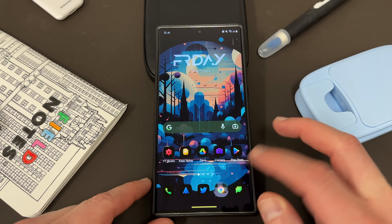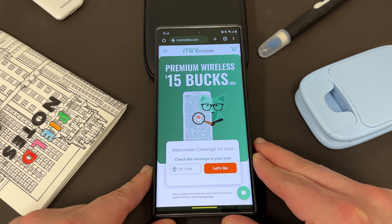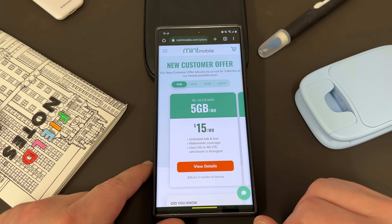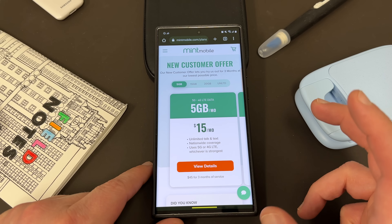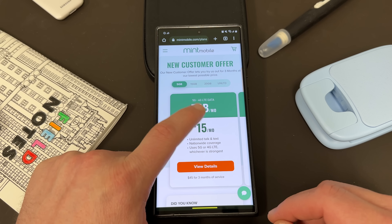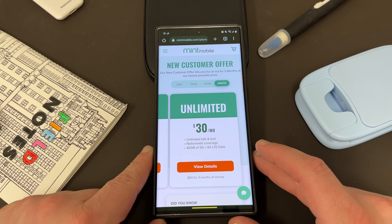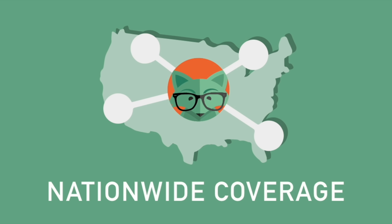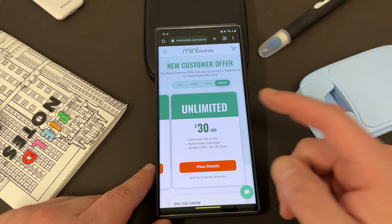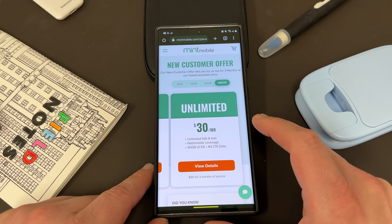Before we get into that today, I want to remind you guys that you can save some money on your wireless service by switching to my partners at Mint Mobile. Mint Mobile has premium wireless starting at just $15 a month, and just this month they actually raised the data allotments on all of their plans and did not increase the prices. Right now they have plans that meet everybody's needs: a 5 gig plan for $15 a month, 15 gig plan for $20 a month, 20 gig plan for $25 a month, and the unlimited plan for $30 a month. All plans come with unlimited talk and text, nationwide coverage, and a mobile hotspot included. They also raised the mobile hotspot data allotment on the unlimited plan, so even those signing up for that plan are getting a fantastic value.